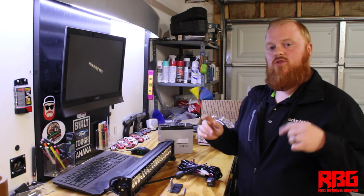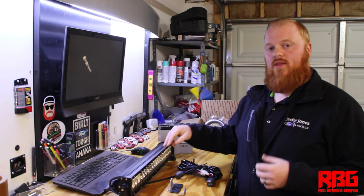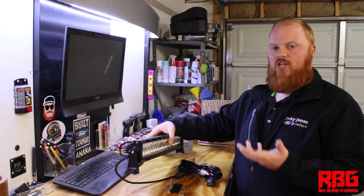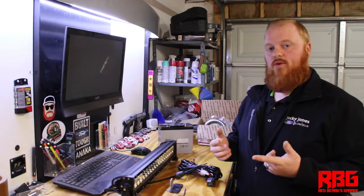All these products will be in the description below along with a discount code to save you a few dollars on your purchase. These lights are really affordable and awesome quality — they have a good weight, they're not cheap plastic, they're all aluminum and really well made. So let's get these installed on the Daddy Daughter Go-Kart.